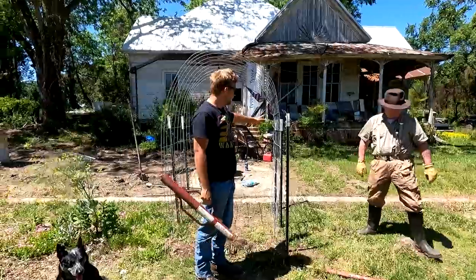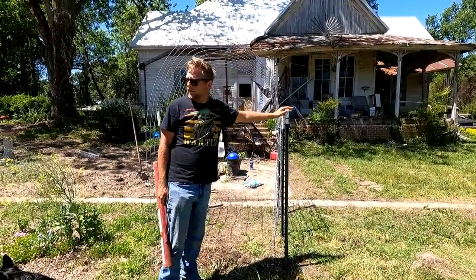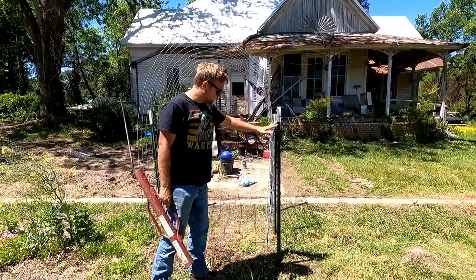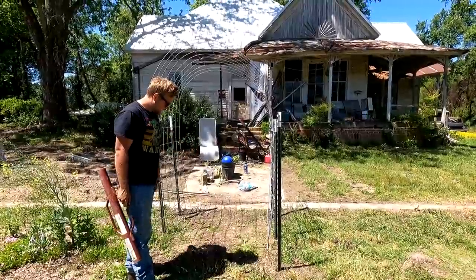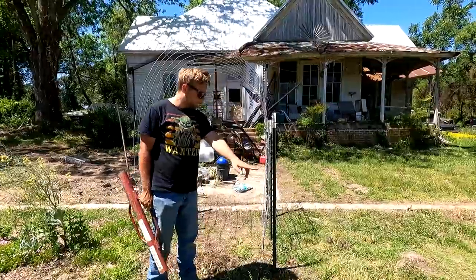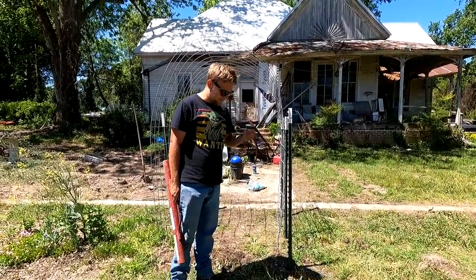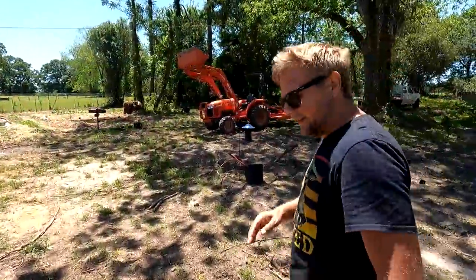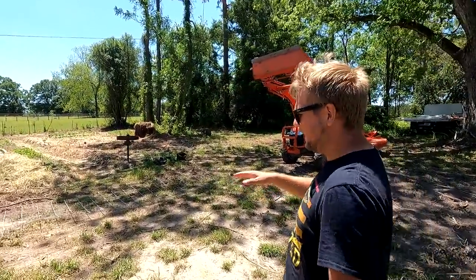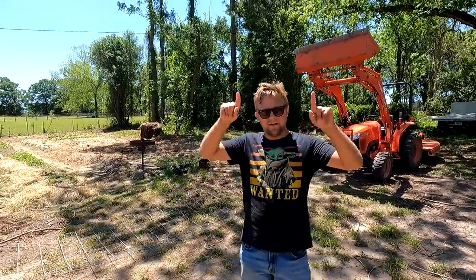So like I said, we're doing cattle panels with T-posts. Each cattle panel will have four T-posts with it. We're placing these T-posts about four feet apart width-wise for our walkway through here, and about two and a half to three feet apart this way to support the cattle panels. We got three more to drive into the ground. All right, so we've got the four T-posts in for our new cattle panel, and we've got this fine slightly bent cattle panel over here that we're going to use for our next arbor.